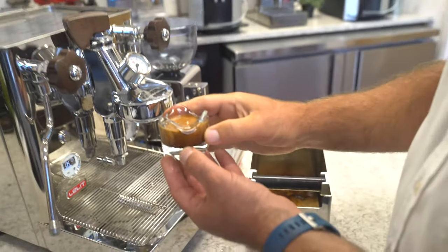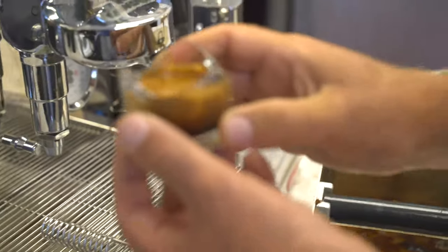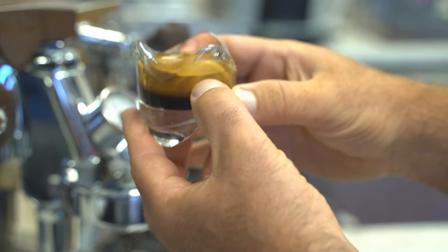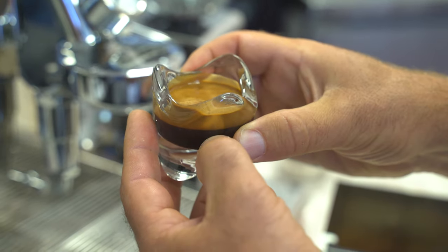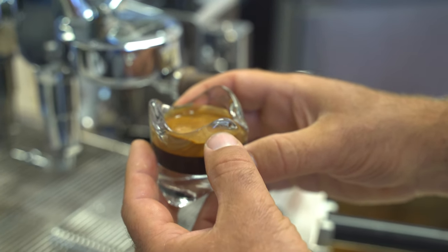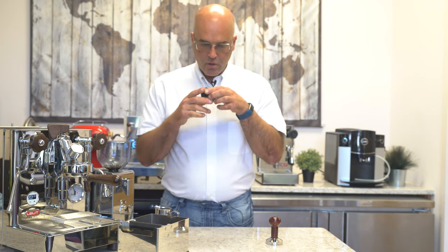Compared to the first video I made, I think this espresso is actually a little darker in terms of crema. And we have some nice layering effect right there. So that's one way to mimic the lever espresso machine on the Bianca. And this is actually one of my favorite methods for extracting espresso. Let's give this espresso a good taste.